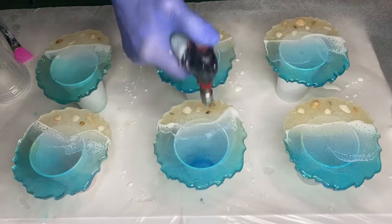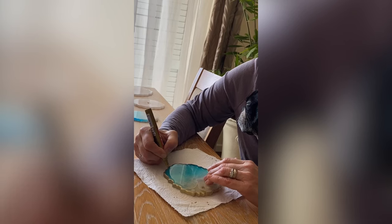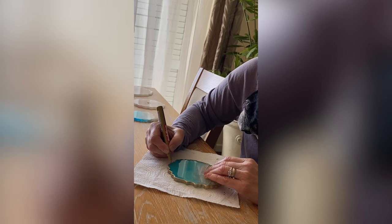A torch gun is used again to pop any air bubbles, and here's a small clip of my mom adding a gold trim onto the coasters. And here's the final product.